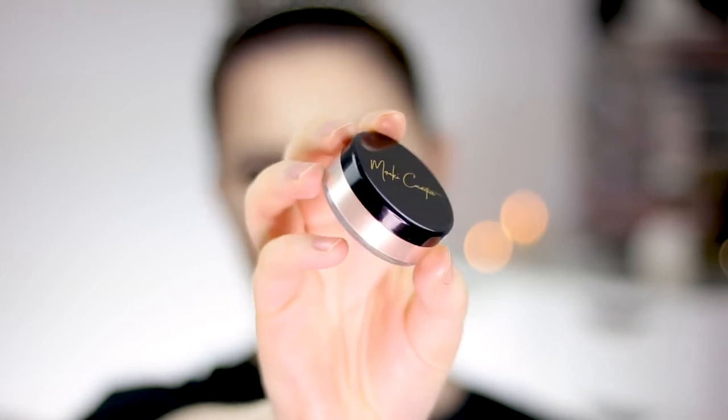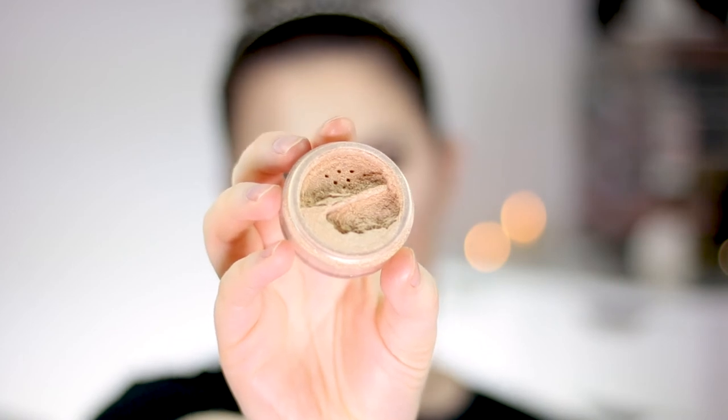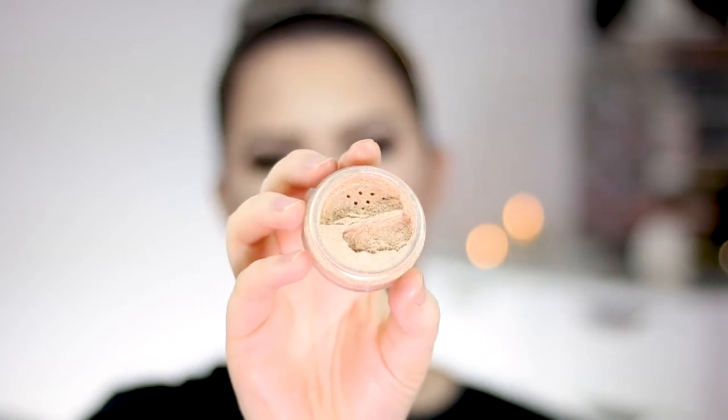Once that's done, I grab my loose highlighter. My brand is called Meraki Cosmetics and I'm using the shade C-Bell, which is a really nice champagne golden shade. I go in with a little bit more of that spray and let it dry for a second. For brushes, I really like to use smaller brushes — my favorite is the Morphe Y14, which is pretty small compared to the Morphe M500.